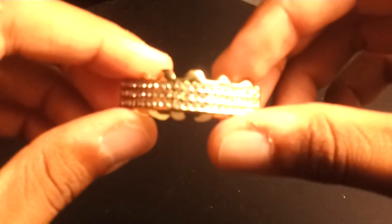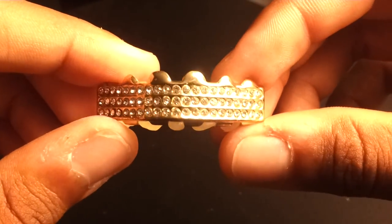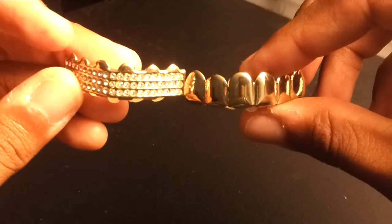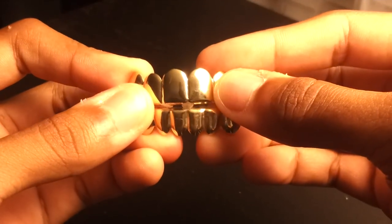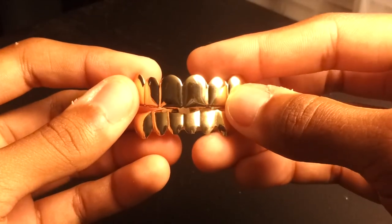They also make a couple other varieties. I have this diamond studded one — real nice. So these aren't the only two designs; these are the two I happened to buy. You've got the solid gold and the diamond studded — they're both real nice. I don't know which one I like better, but if you're looking for some nice grills I would definitely buy a pair of these, they're worth the money. So there you have it — 14 karat grills top and bottom set sold by Nibs on eBay. I'll put a link in the description to his eBay page so you can look at what he has for sale. Thanks for watching.